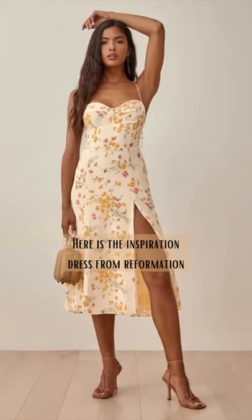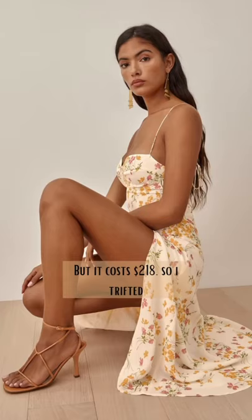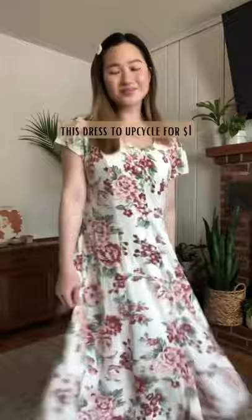I've done a lot of thrift flips over quarantine but this one may be my favorite. Here is the inspiration dress from Reformation, but it costs $218, so I thrifted this dress to upcycle for $1.